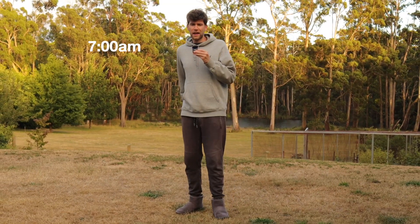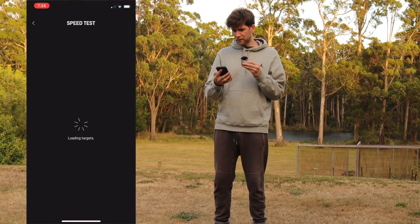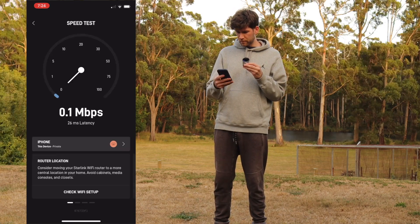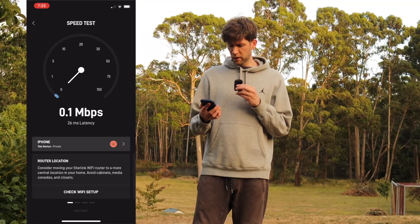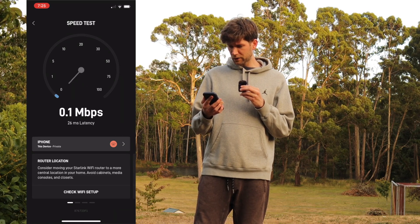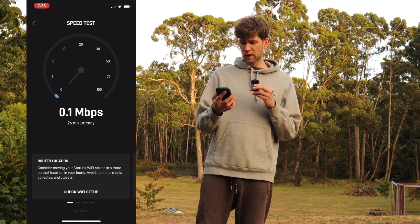It's 7am on Monday morning. Open the Starlink app. The Wi-Fi signal isn't super strong out here in the backyard. Something's going wrong — I don't think the Wi-Fi is strong enough out here. It actually just dropped out entirely. So let's move closer to the router.